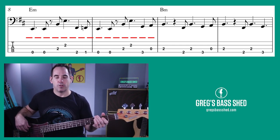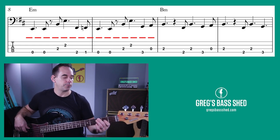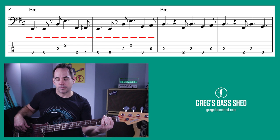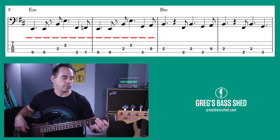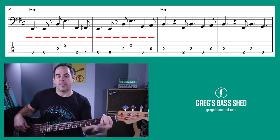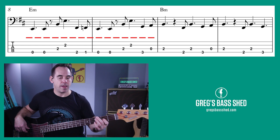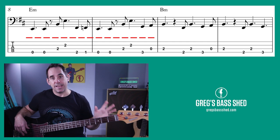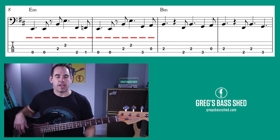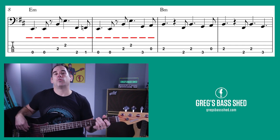I'll loop that first bar of E minor. The second time it's the same, and then we just play G, A, B — leading up to the B minor. Play these two bars of E minor with me.